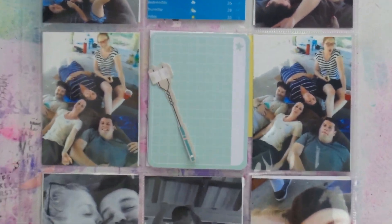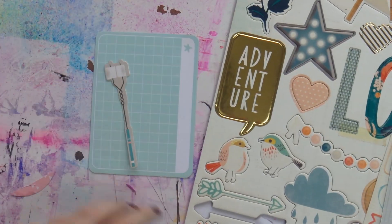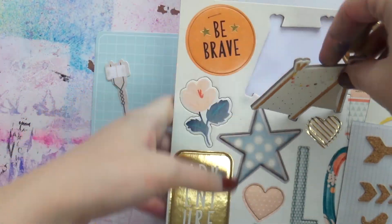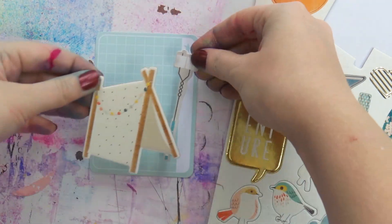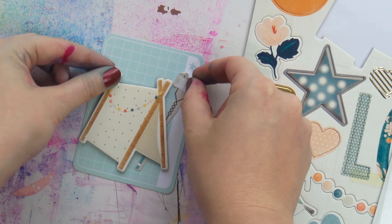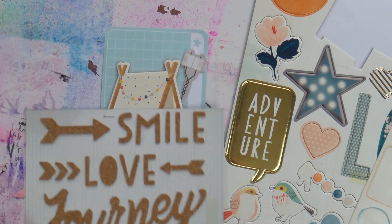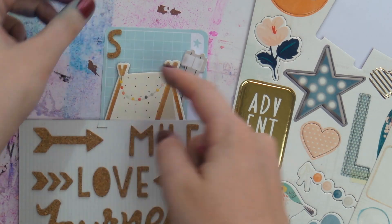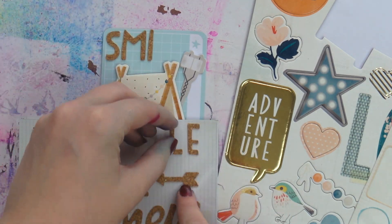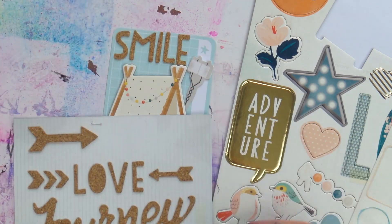I want to show you that you don't need tons of stuff, you don't need kits, you don't need the latest goodies to make a project life spread. This is a 9 by 12 spread of my camping birthday trip back in March. I'm using some Wonder by Crepe Paper chipboard — I'd been saving that tent and the little marshmallows on the stick from the Journey collection because I knew I was going camping for my birthday.